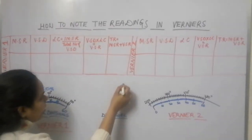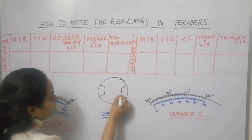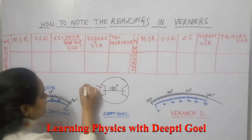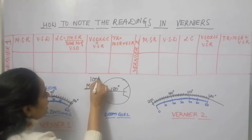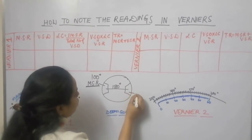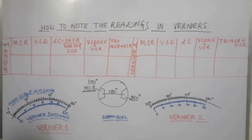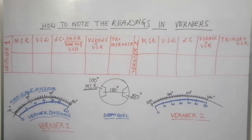In a spectrometer we have a dial, and the two verniers are positioned exactly at an angle of 180 degrees. So whatever the main scale reading gives — supposing it gives a value of 100 degrees — then the main scale reading on the second vernier will be 280 degrees. There is always a difference of 180 degrees, and this accuracy is taken into account while fabricating the spectrometers.